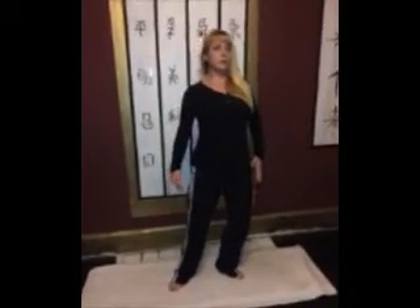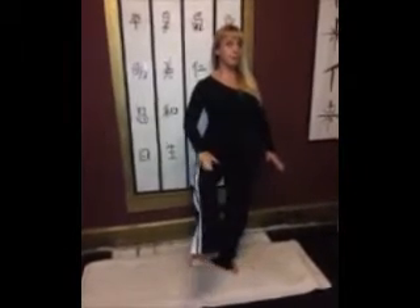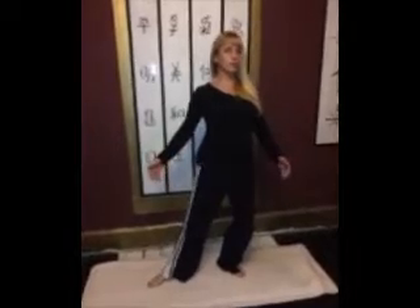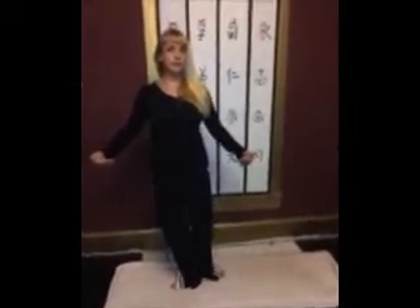Let's do that again. I shift my weight over to my left side, my right leg comes up. I open it out as if I'm opening a gate. Reach down, toe, heel, shift, step behind, heel, toe, stepping out into my horse stance, toe, heel.